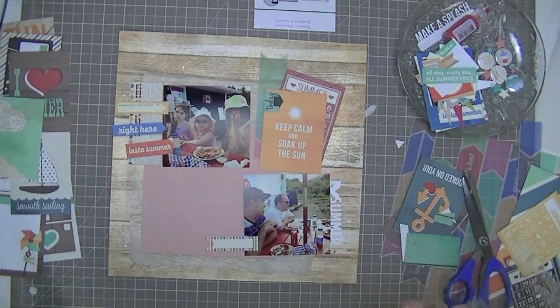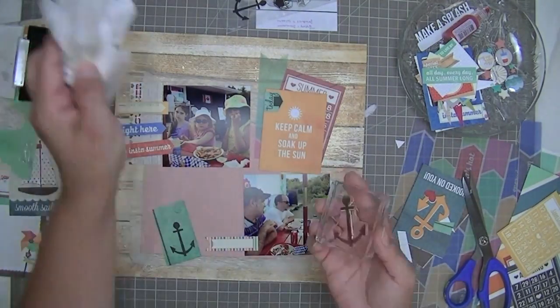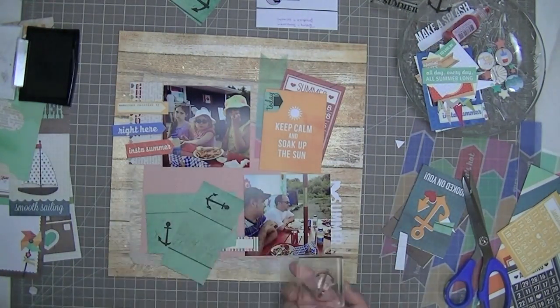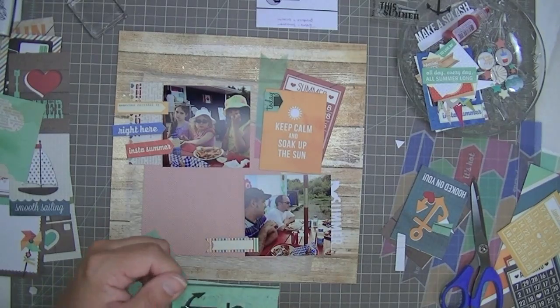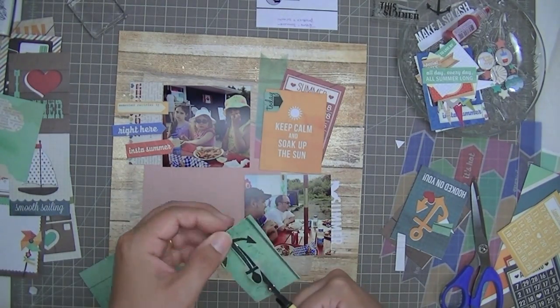So now I'm going to go ahead and stamp those anchors. I'm stamping them on a piece of paper that came in the kit — it's by Simple Stories, iHeart Summer. It's a really pretty green paper, kind of a wood grain, but once you cut it out you can't really tell it's wood grain. It just provides a nice green outline around my items.